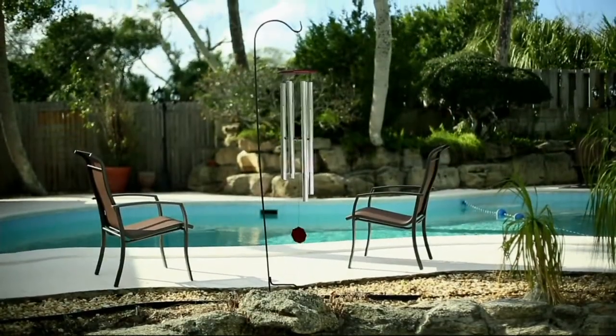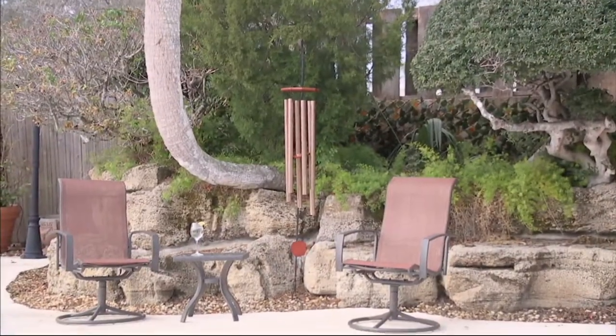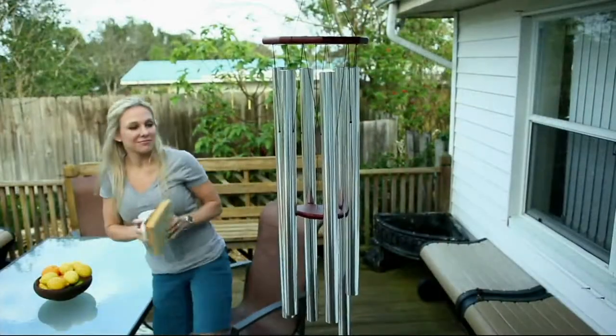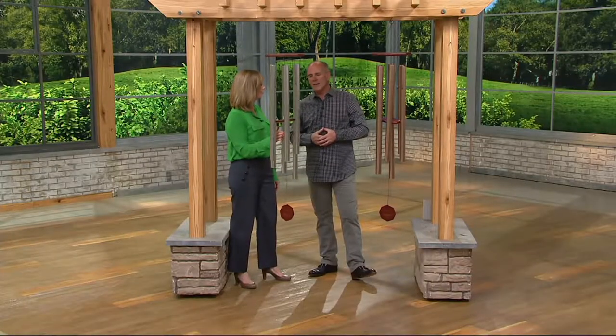Every single one that they have ever done has been popular. This is their newest, their latest, their greatest — this one is brand new today. It is also bigger, with richer notes and bigger overtones. It's a piece of art for your back deck.